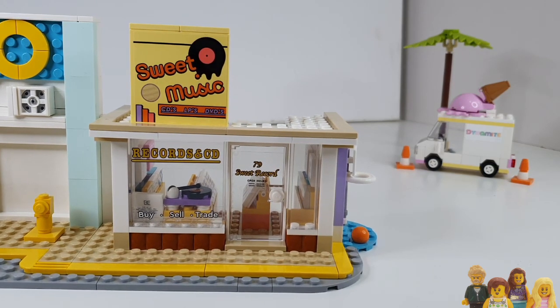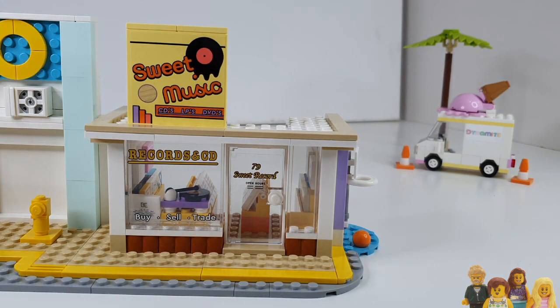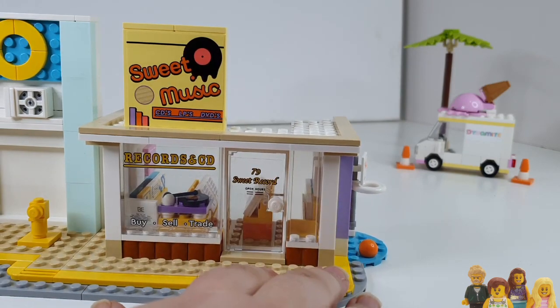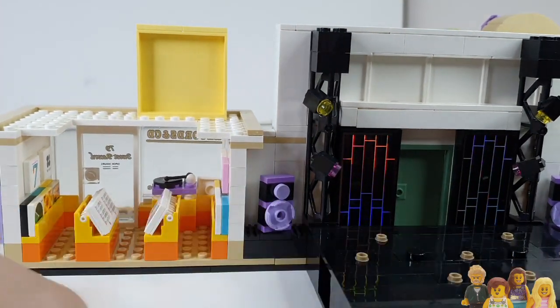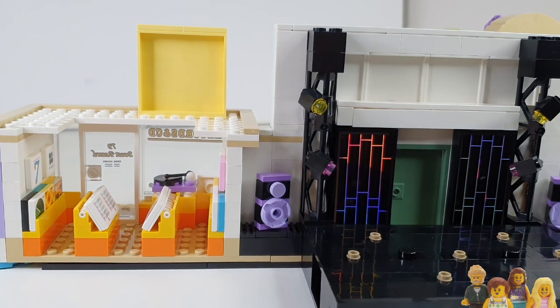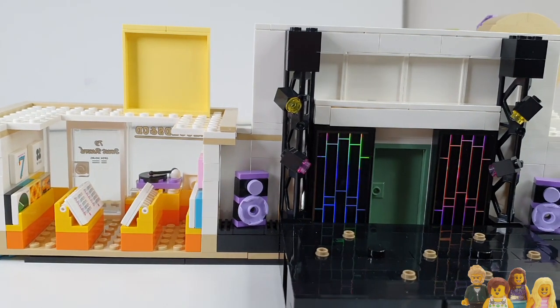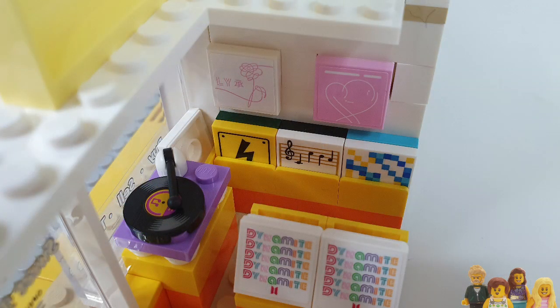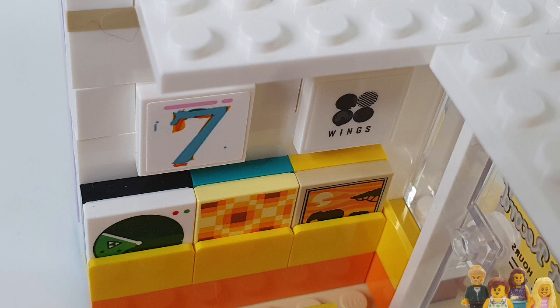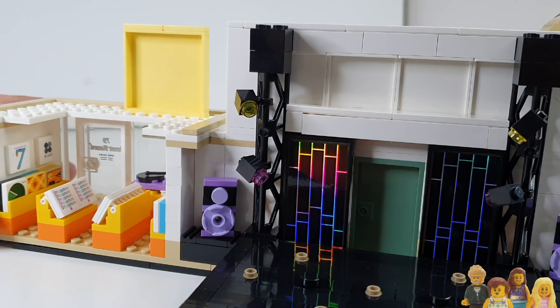There are a lot of stickers in this set — about four sheets — and a lot of the details are achieved that way. The record shop has the sign and front window, which both seem pretty accurate. You've got a record in the window and a record player — I think those are the other way around in the actual video but that's no biggie. At the rear of the record shop you've got four sets of records, and they've done a pretty good job fitting that into such a small space. There are individual records too, and a prominence of the Dynamite record itself which makes sense for a Dynamite set. Colouring is pretty good — I'd say they did the record shop well.